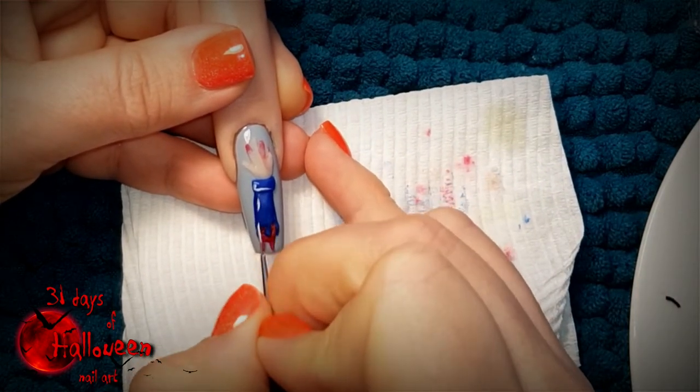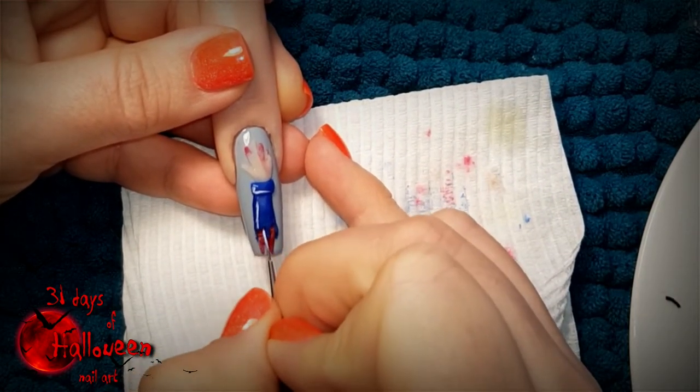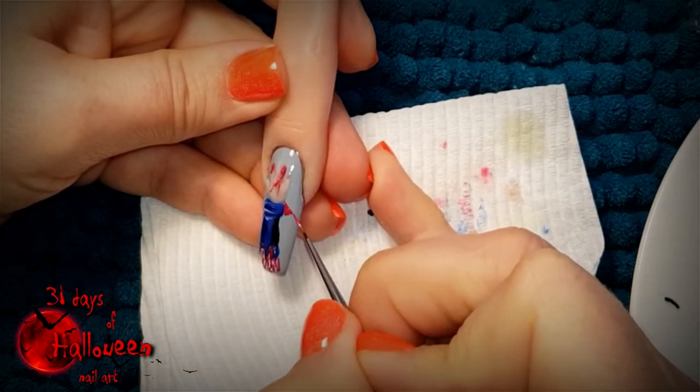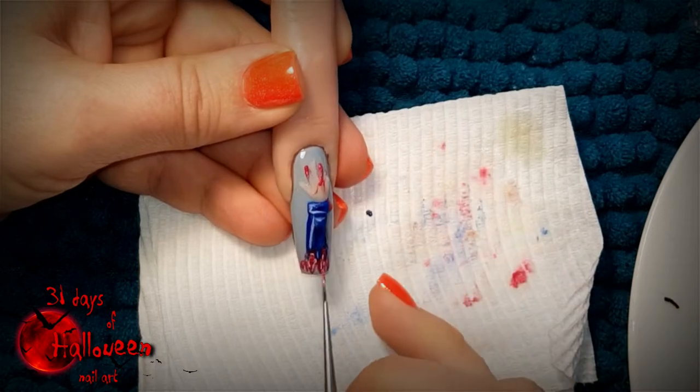Now with the use of acrylic paint we can add some details to the severed arm. Use some highlights and lowlights and this will give it more definition. You can also add some more blood with the use of red paint.